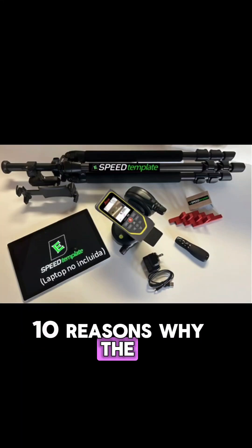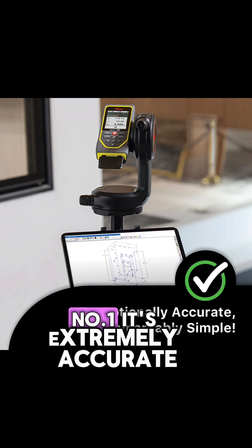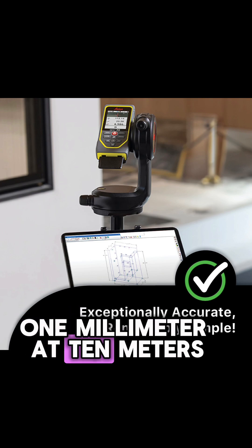What are the top 10 reasons why the SpeedTemplate X6 solution is all you need? Number one, it's extremely accurate — one millimeter at 10 meters.